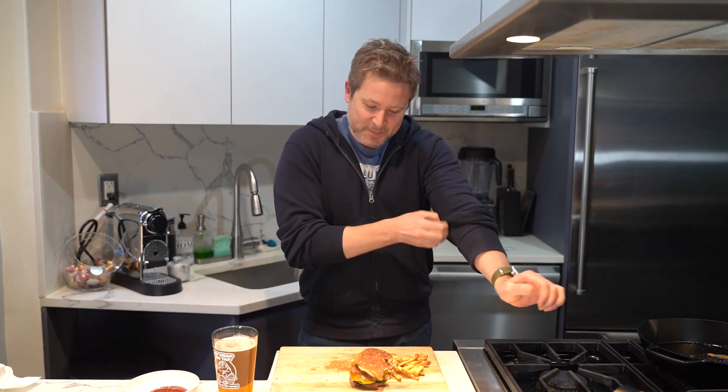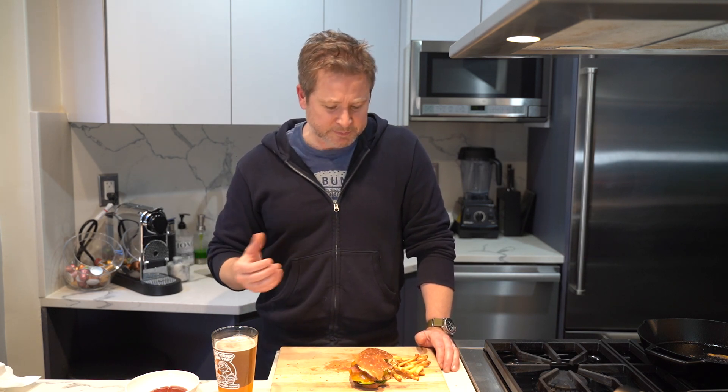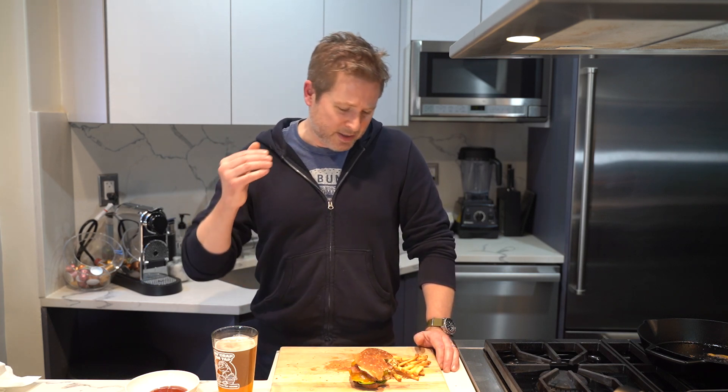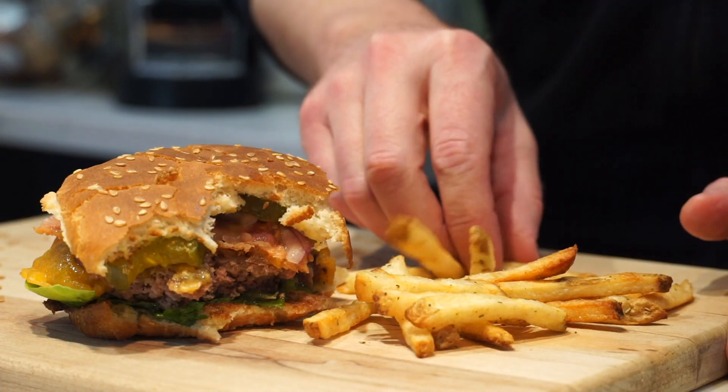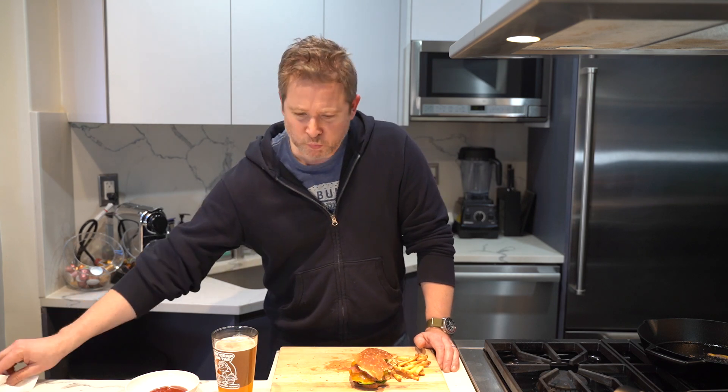That is an awesome burger. You get the crust from the cast iron pan with the salt and pepper, you've got the layer of bacon, the red onion — gotta have that red onion — tomato, and of course I love these bread and butter pickles. Serve this with some fries; these are some rosemary fries. And of course, you gotta wash it all down with a beer.